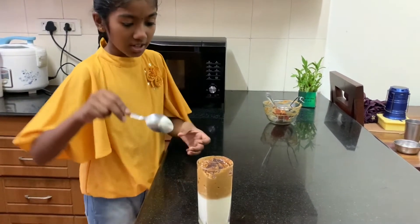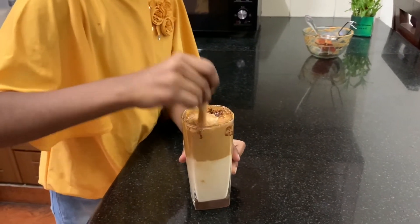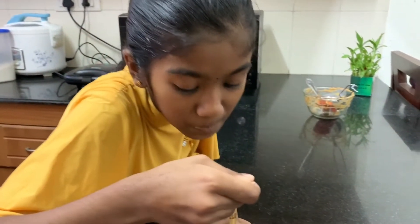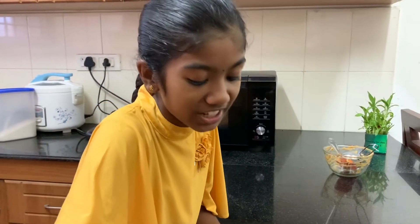Let's taste it. First let's mix it. Mmm, it has a very good taste.